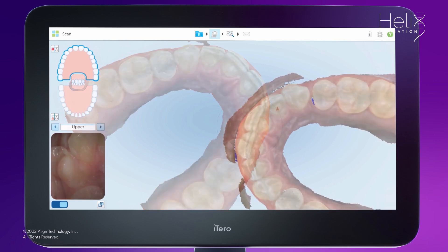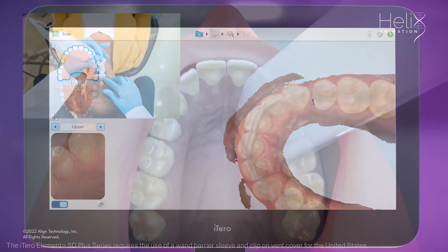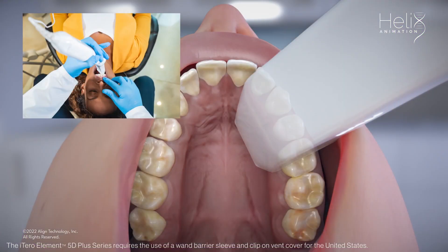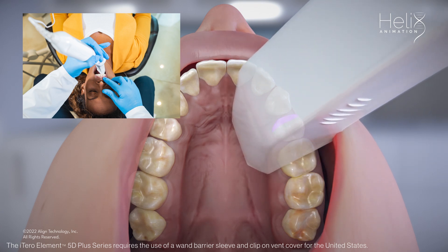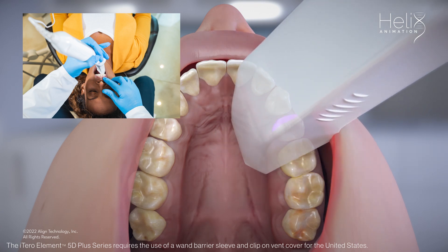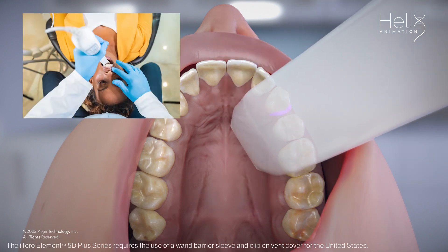After completing the upper scan, I noticed there was missing anatomy on the mesial lingual of a tooth. To capture the missing anatomy on the upper lingual mesial, start by bringing the cable end of the wand out to the side you are scanning, then use a twisting motion to fill in the interproximal. Twisting the wand back will capture the distal.